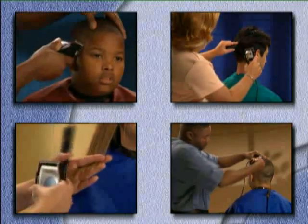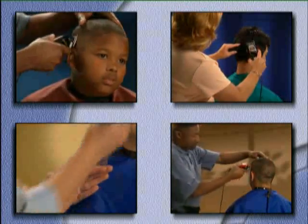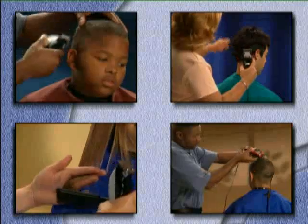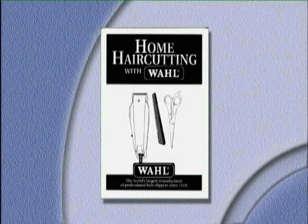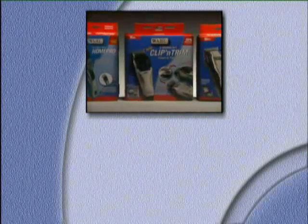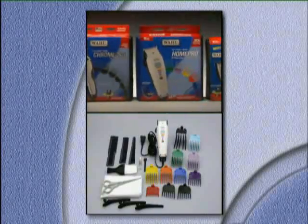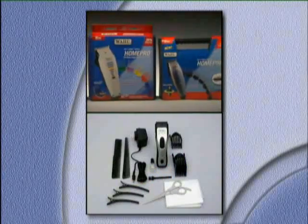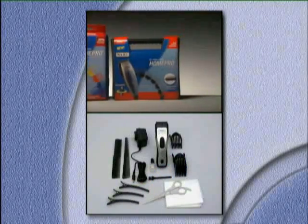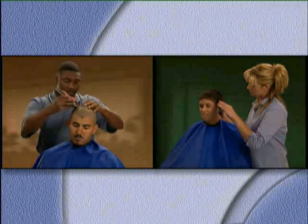This how-to program is intended to give you an understanding of basic hair cutting techniques and styles so that your new Wahl hair clipper kit will keep you looking great for years to come. Check your owner's manual for additional information about the operation of your new Wahl hair clipper kit. In this program you'll see haircut demonstrations using various Wahl hair clipper units, including corded AC powered units and a rechargeable unit that can be used with or without a cord. The hair cutting techniques work the same with either type.